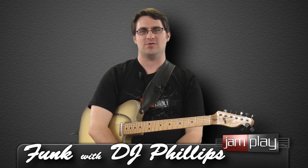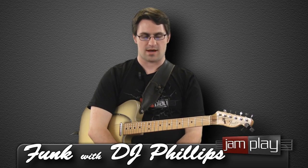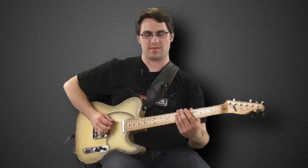We're examining the guitar playing of Leo Nocentelli from The Meters. We're on our third lick now — this is a riff lick in the style of something that Leo from The Meters might play.